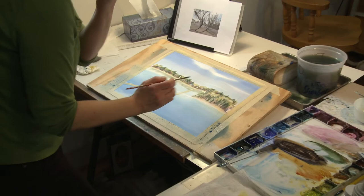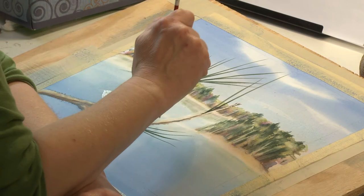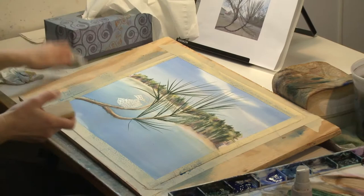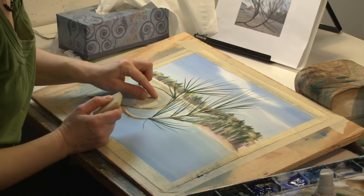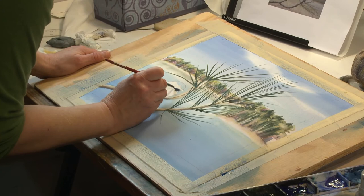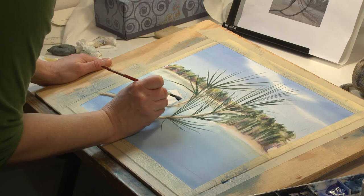Now we can take off this masking. I have a little tool here that's a big piece of rubber, and it'll pick up — I can just pull that right off. I think I'll finish by doing his feathers and finishing the chickadee. I just want to soften it up underneath his chin.